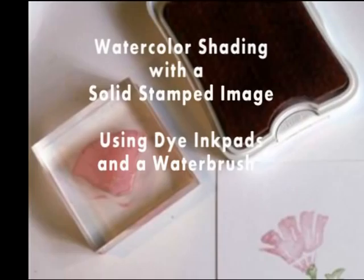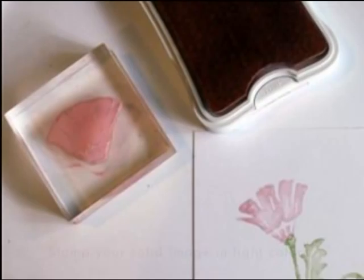Watercolors are always a good choice when coloring an outline stamp. This tutorial will show you how to create the watercolor effect with a solid stamp.